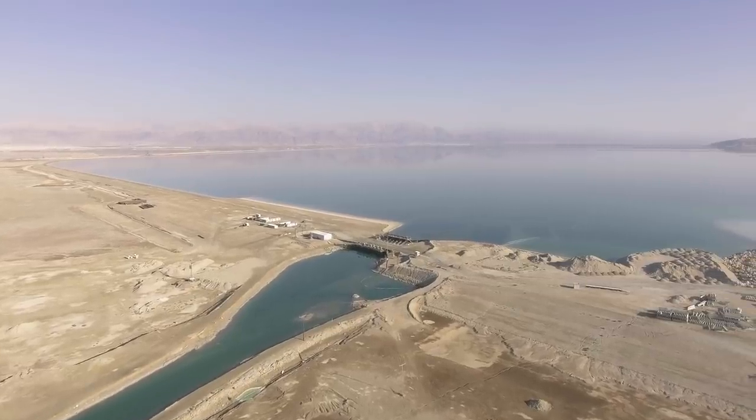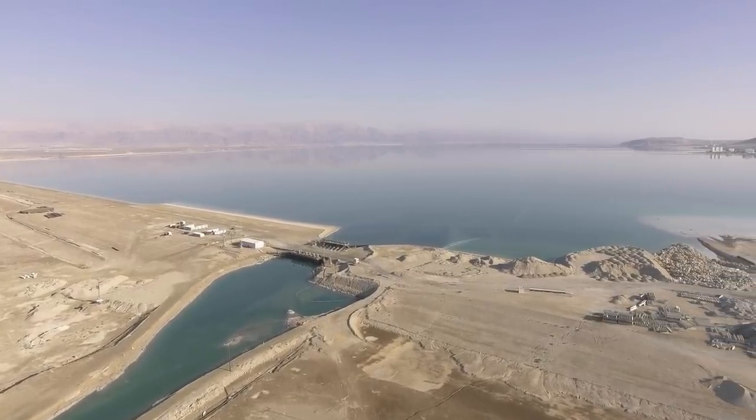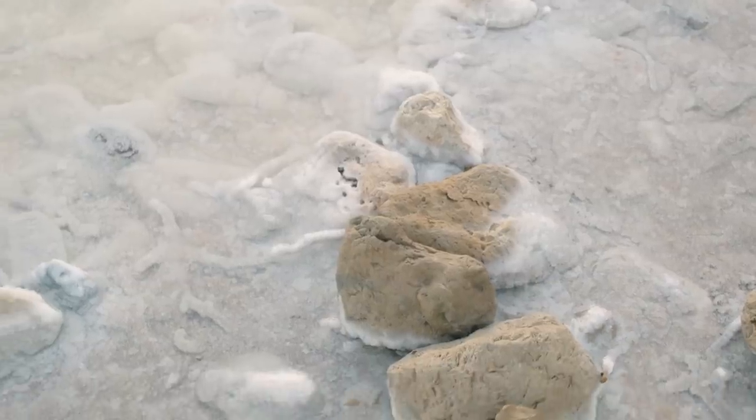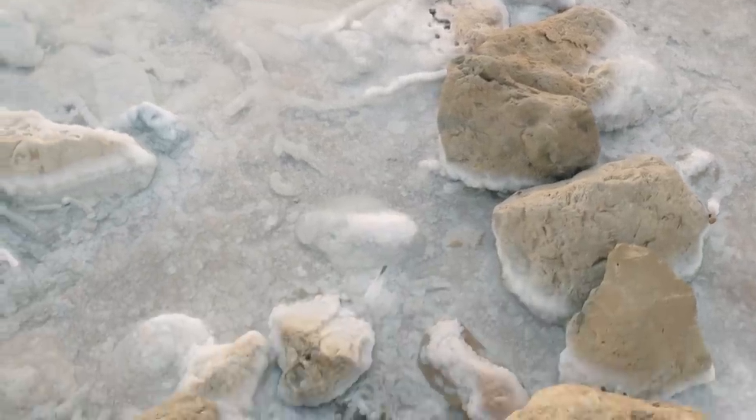Which brings us here to the Dead Sea. We're here to dip the tripod in the Dead Sea to test if the Sachtler is built as well as it looks. Salt water is corrosive and oily, and when it's more than 30% of every cup of water, it actually leaves salt behind even after drying out, which accelerates the oxidization process.